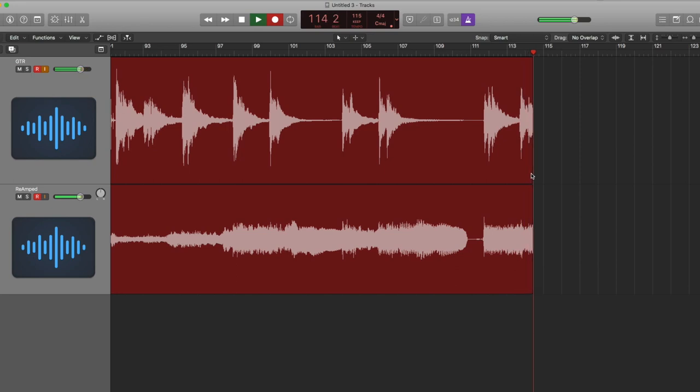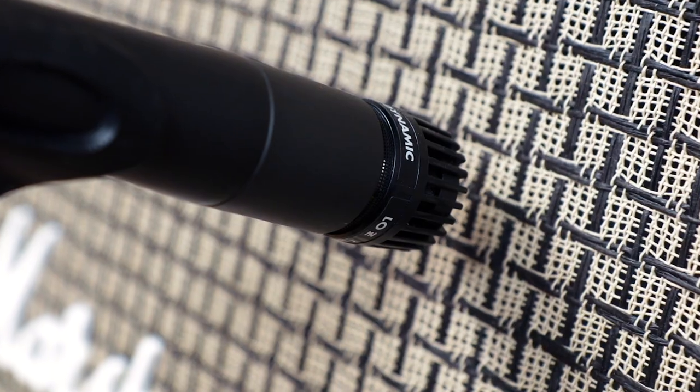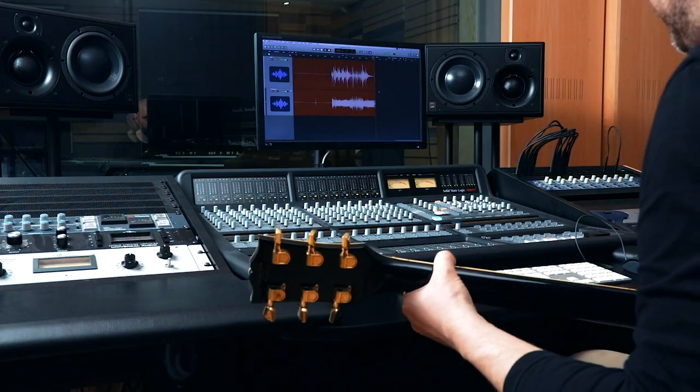You'll capture a clean, unprocessed DI track you can feed back to your amp later to experiment with different settings, gear, mic placement and more, all without having to record countless takes.